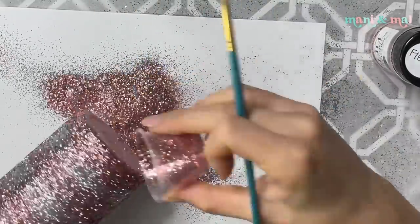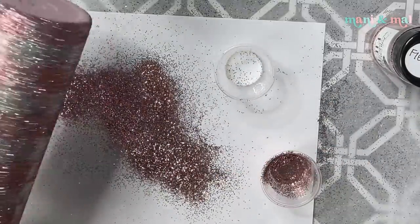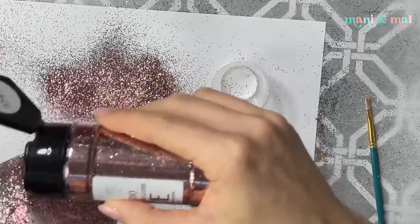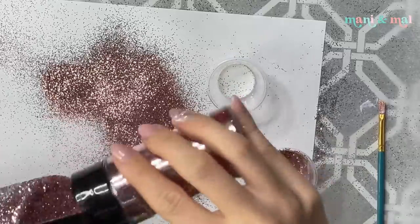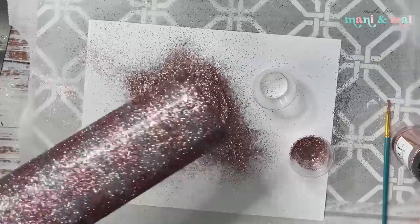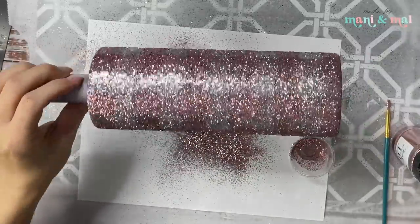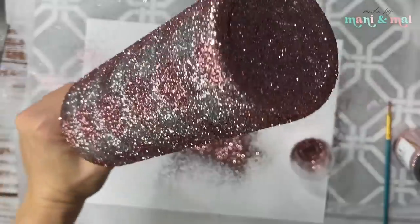Don't forget to do the bottom of your cup. I did the bottom with plain rose gold, but you can use your mix or any of those glitter colors, or not do the bottom at all — it's totally up to you. I let this sit aside overnight to fully dry. You can kind of see that the pattern is very subtle but really sparkly — it looks much better in person.